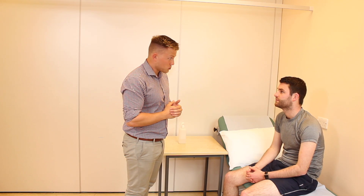Have you got any pain at the moment? No. Good. Can I just ask you to take your top off and we'll begin? Sure.